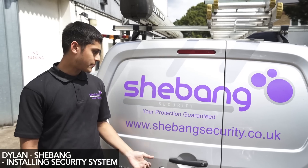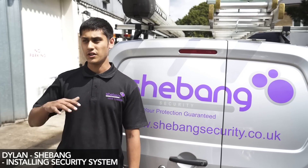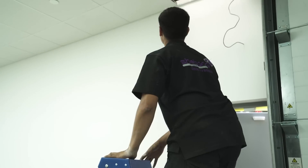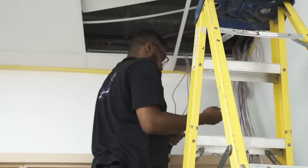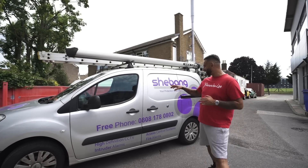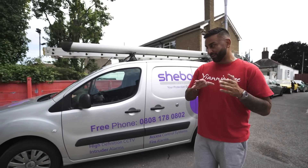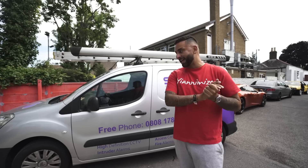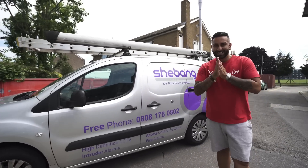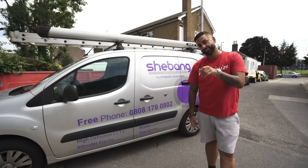Hi, my name's Dylan. I work for Shebang Security. Yanni and my boss Lee have known each other for quite a long time. We've done all the security in the old unit, and now I'm moving to the new one, putting all cameras up. The wires were already run before, so me and my colleague are going to be putting up the cameras and putting a screen in his office. Shebang — if you read it it looks like 'Shebang', but it's actually 'the whole shebang'. CCTV, alarms, cameras — everything. Very important for us here. It means the unit's nearly at the end and the cars are going to start being loaded. Big brother's watching you.